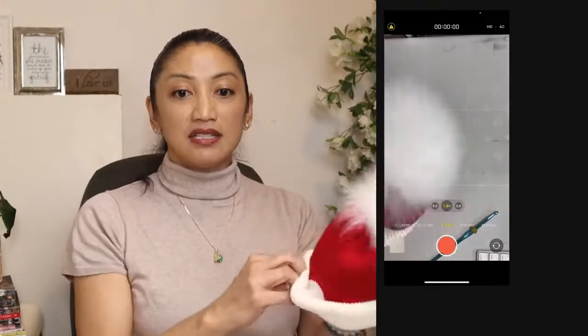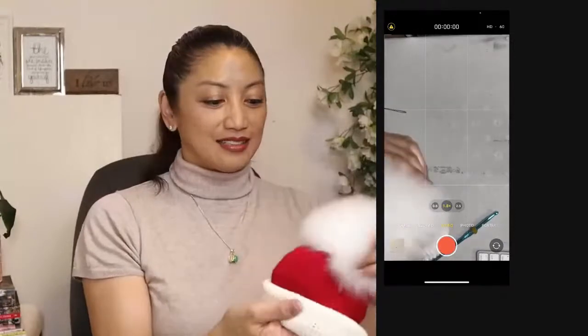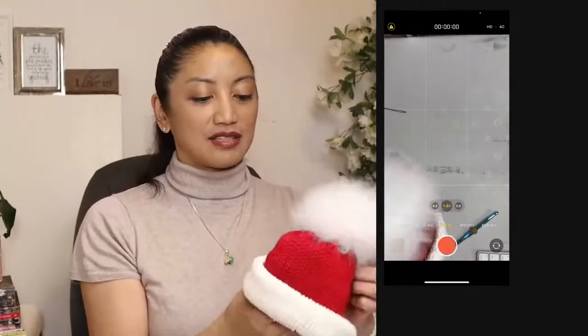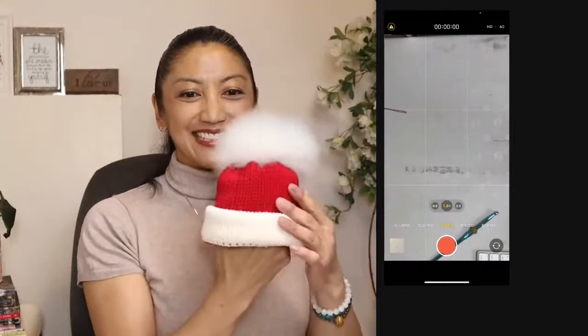You can invert the hat too, then give it a good tug. Ta-da! Oh my gosh, isn't that the cutest? It looks outside in. Isn't that the sweetest?